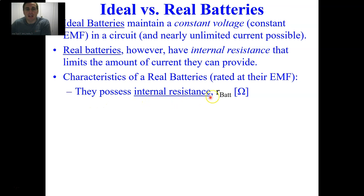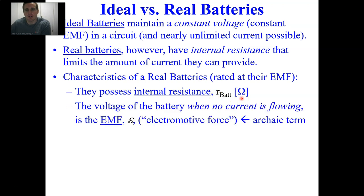Real batteries possess an internal resistance, which is often denoted as lowercase r. This is just a small amount of resistance of the battery — it is not a radius; it's definitely in units of ohms. The voltage of the battery when no current is flowing is the EMF, which is capital epsilon. EMF is a voltage — an energy per charge — not a force.